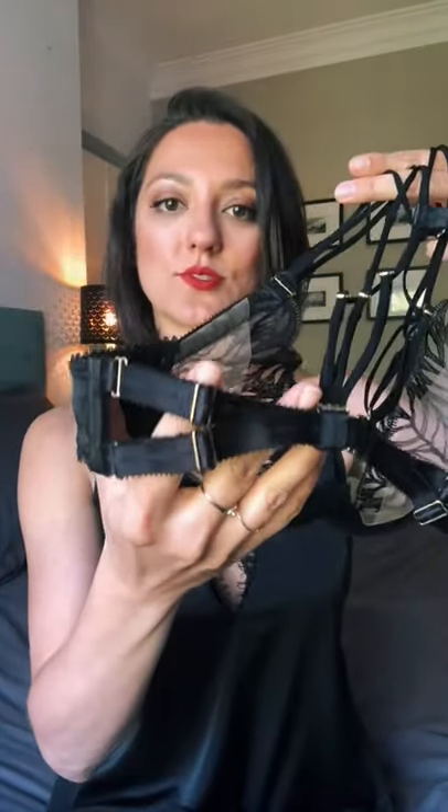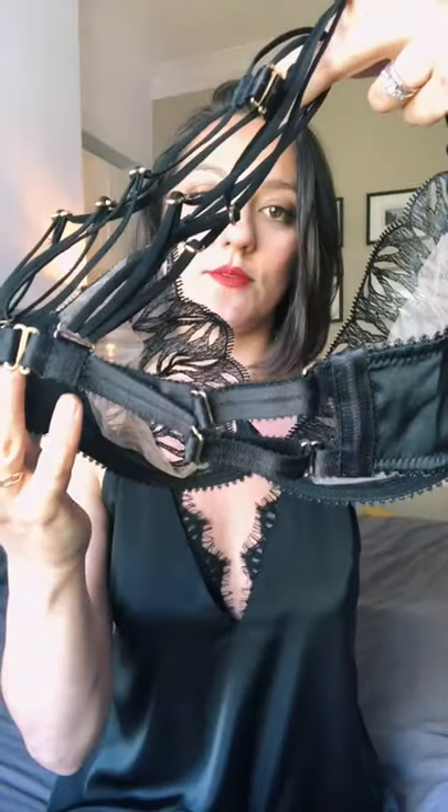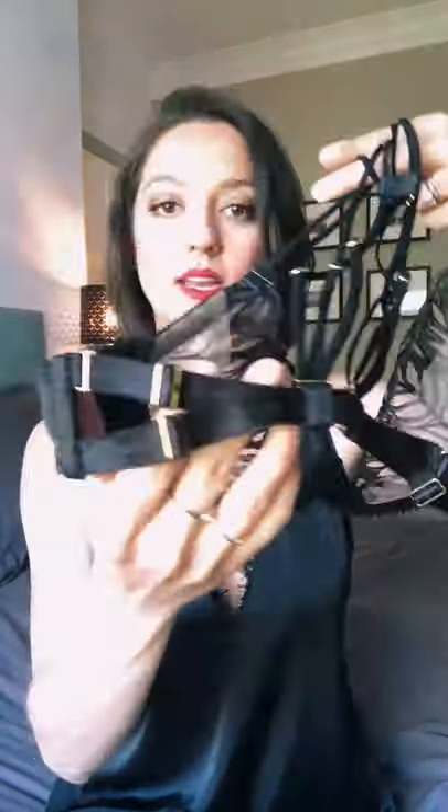The back straps are two thicker, fully adjustable elastic straps on either side, so you get a really good amount of support and you can adjust them so you get a really nice comfortable and smooth fit.